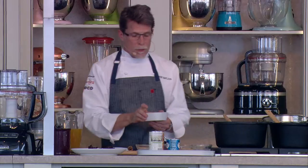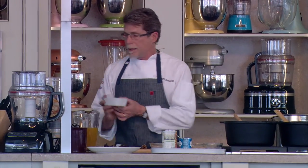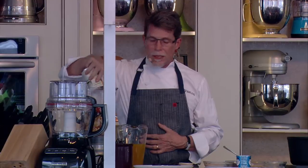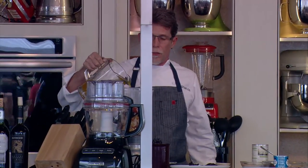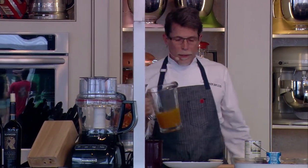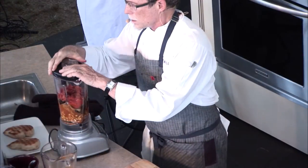A couple of small slices of bread are gonna go in here as well. Ground cinnamon and allspice, both of which I'm going to add. I've got the can of fire-roasted tomatoes, that's gonna go in here too.